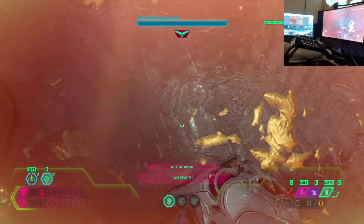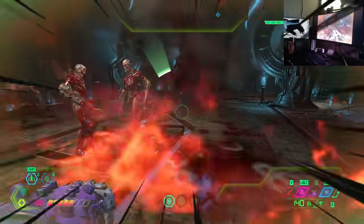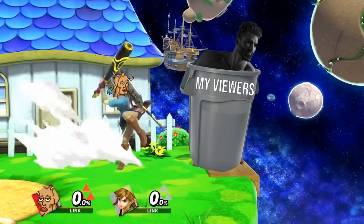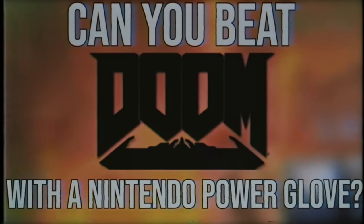Have you ever had the temptation to barter your own sanity just so you can beat a modern fast-paced shooter with a 40-year-old controller? Or maybe you've dreamt of systematically destroying heretics while simultaneously revolutionizing motion control gaming? I don't care if you answered any of those questions — this video is for you. Can you beat Doom Eternal with the Nintendo Power Glove?